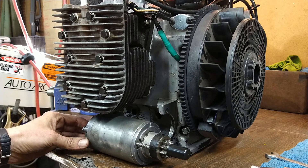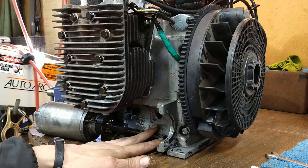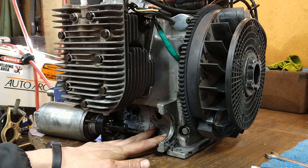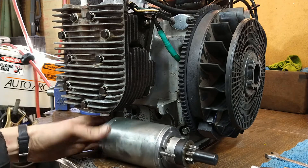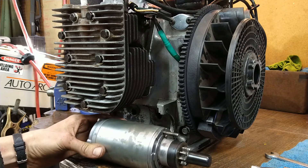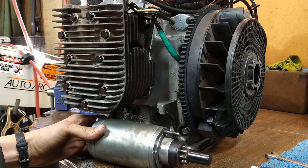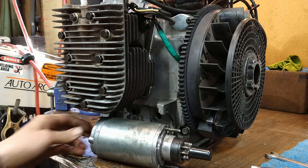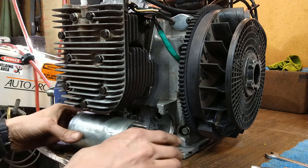We have a starter and a place for a starter. This is extremely difficult to access on this model tractor that I have, so I cleaned the starter up and made sure it was all good, serviced the drive unit here before I decided I was going to put this back on. You basically have to lift the engine up out of the tractor to get to this.